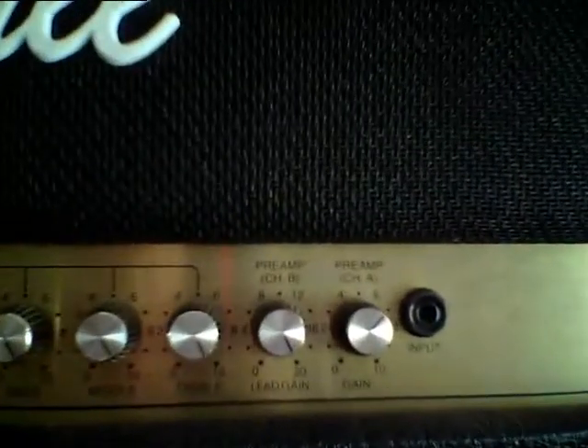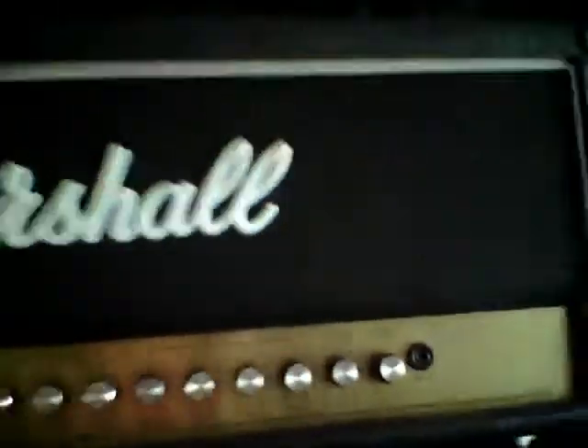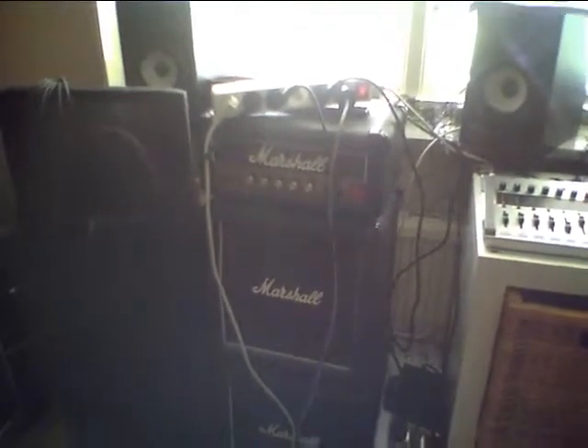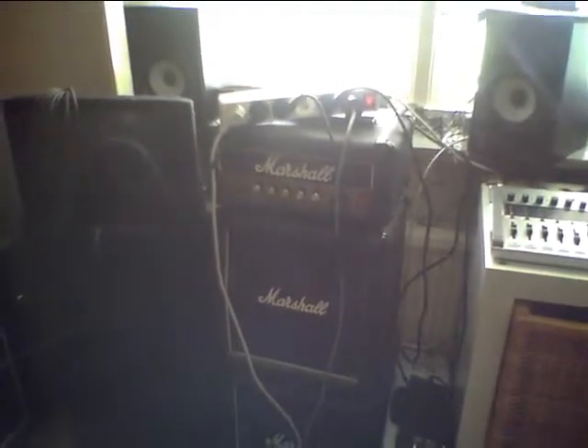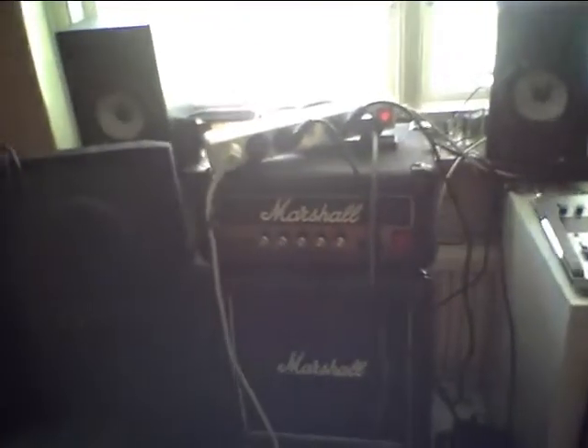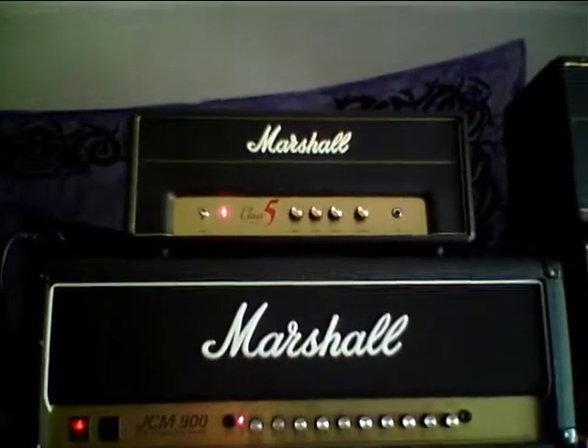Just for comparison, I also have this old Lead 12, which is one of Billy Gibbons' favorite amplifiers. He claims it sounds exactly like the original plexi — I don't know about that, but I will play through that one also. Its sound level comes in just before the five-watt.